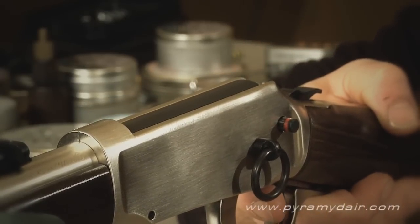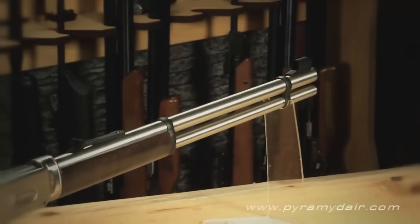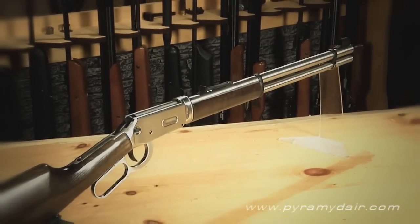It's also on the pricey side of CO2 air guns. But given its German-made quality, I can see the lever action becoming the type of rifle that you can be proud to pass down to the next generation of air gunners among your friends and family.